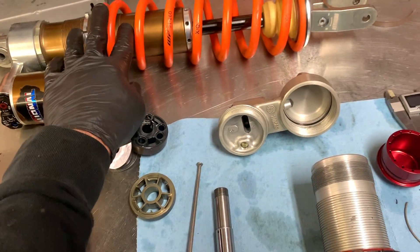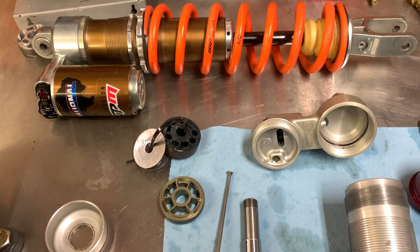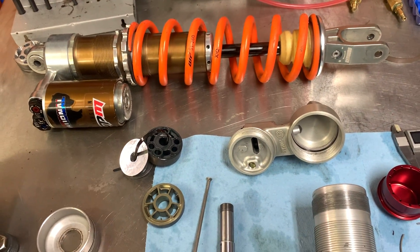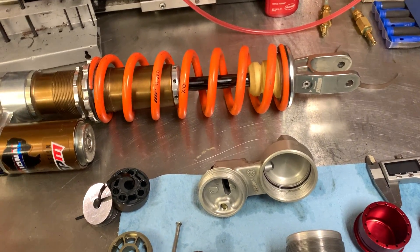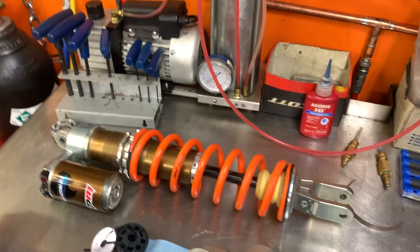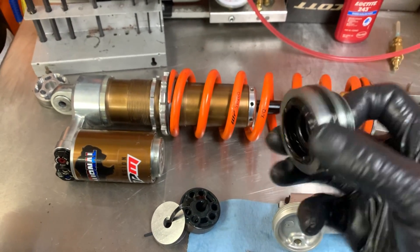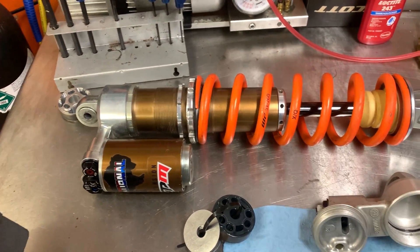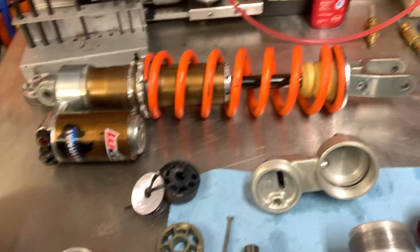Couple the low friction band with the Kashima coating and the action in there is very, very smooth. You're probably aware of SKF fork seals and how low a stiction they have. Jeremy's seal head in the National Shock incorporates SKF seals, which also produces very low drag or stiction on the DLC coated shaft. So it's a very smooth operating shock.